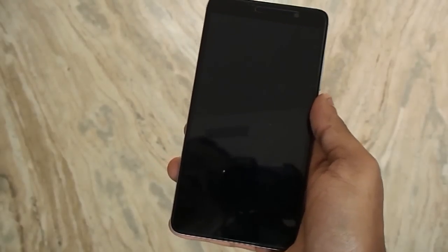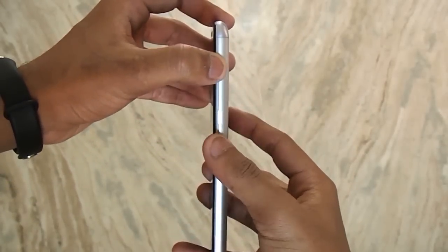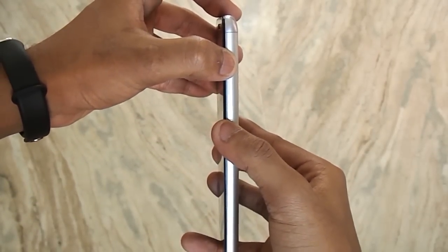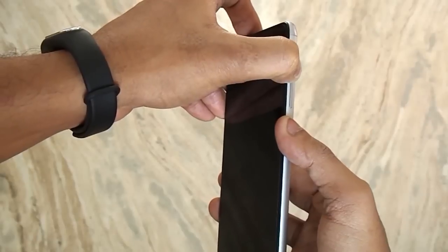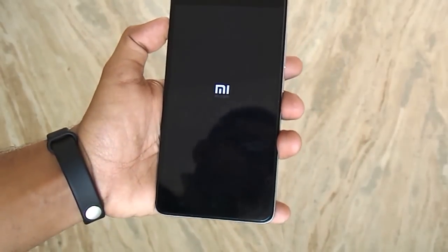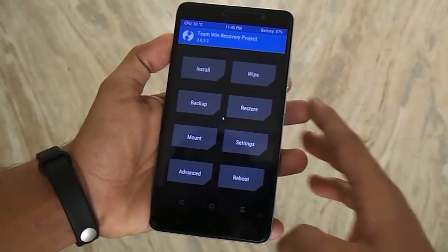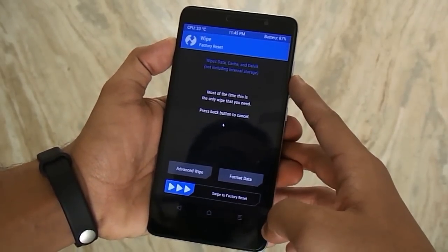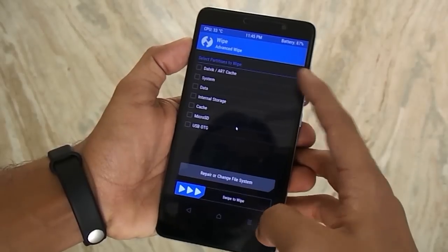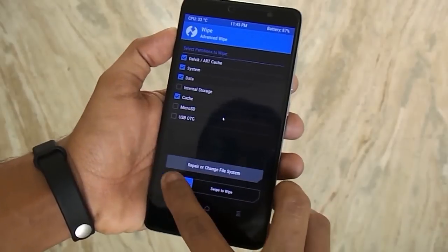Check the XDA thread in the description section below. Once you have downloaded the file to your phone's internal storage, switch off the phone and hold the volume up button and the power button to boot the phone into TWRP recovery. Once you are in TWRP recovery, go to Wipe, then Advanced Wipe, and wipe Cache, Dalvik Cache, System, and Data, then swipe to wipe.